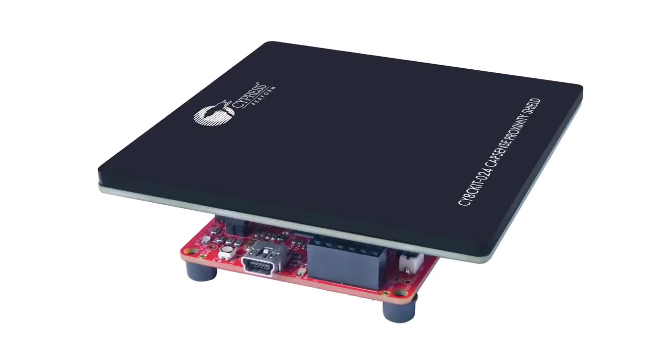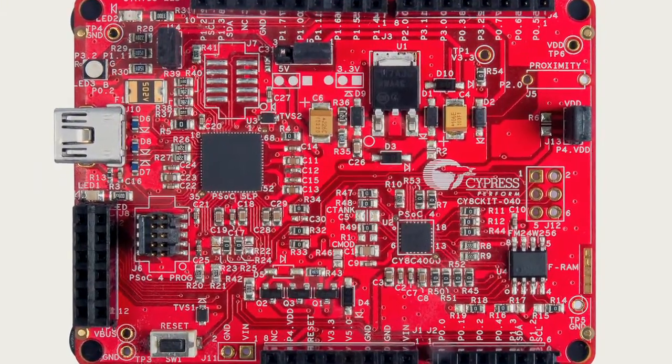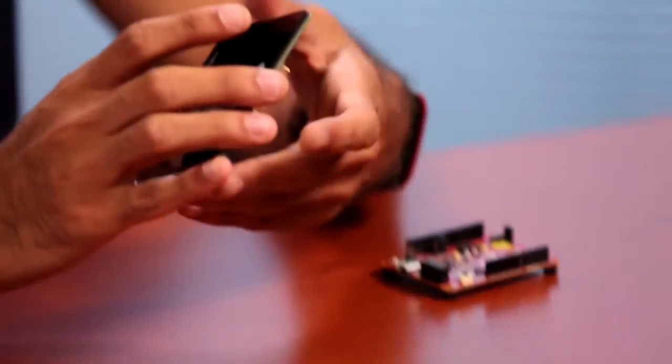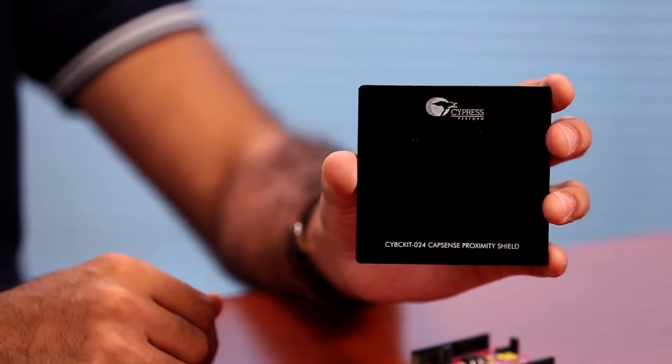Our proximity sensing solutions are based on the new PSOC-4 architecture that's optimized for both low cost and low power. The CY8C Kit 024 Capsens Proximity Shield enables you to evaluate the proximity sensing capabilities of Cypress's Capsens technology.